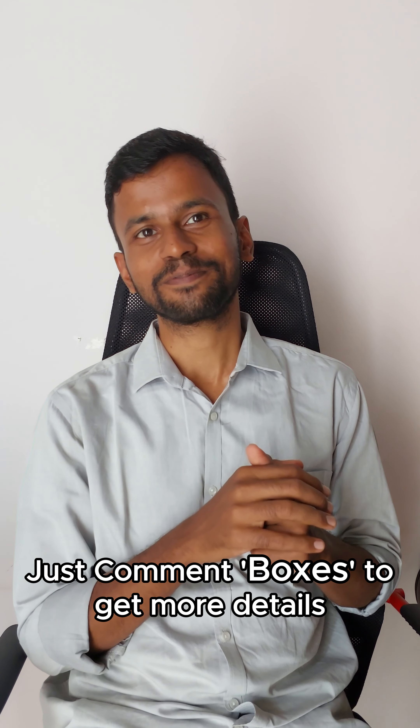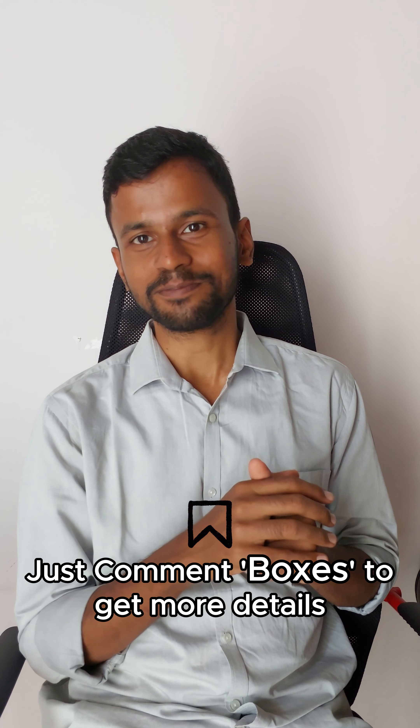That's not it. This is the Sari Boxes. Please comment on the box. If you save this video, please use the box.